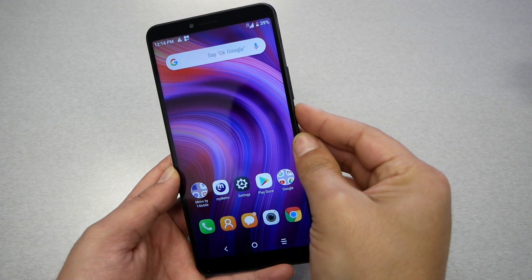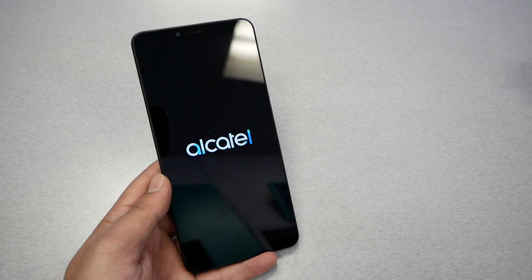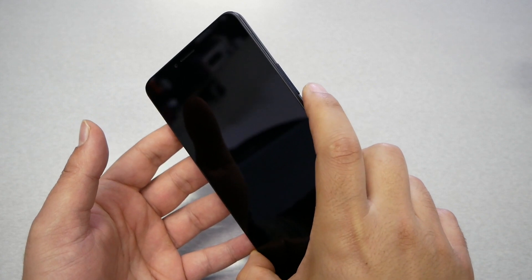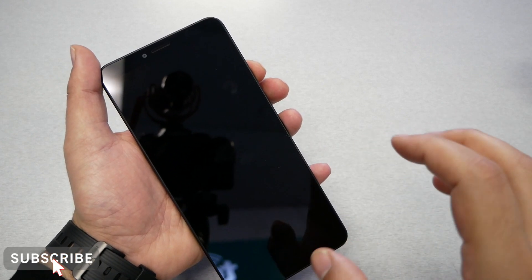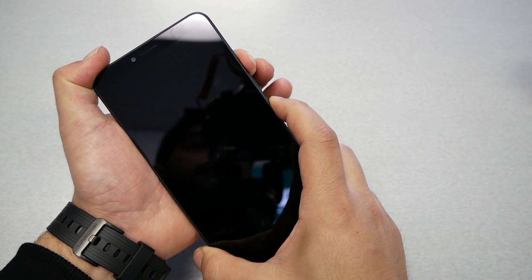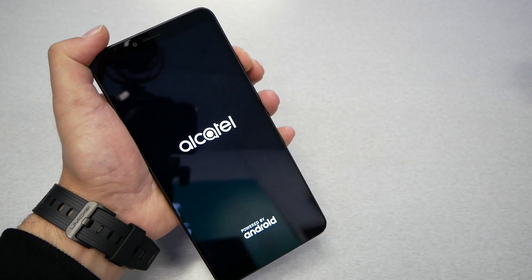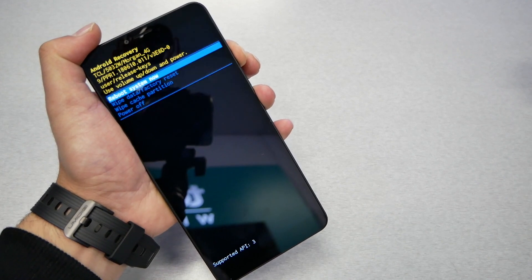To do the hard reset, make sure you turn off your phone completely — the phone has to be powered off. Then you will need to use two keys. What you need to do is press the volume up and the power key at the same time. Once you see the Alcatel logo, you have to release your finger from the power key. So let's go ahead and do it — volume up and power — and now I remove my finger from the power and keep it on the volume up.